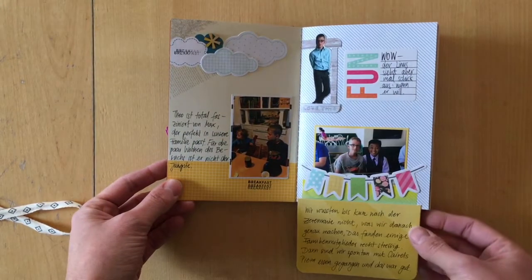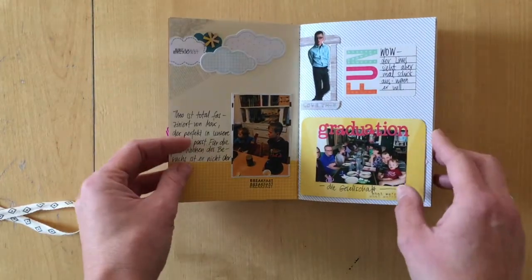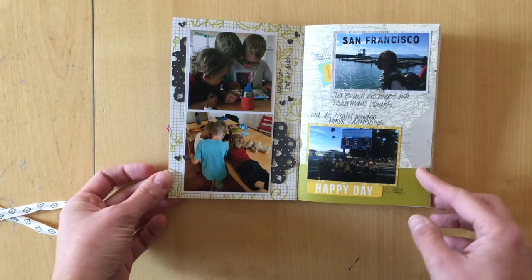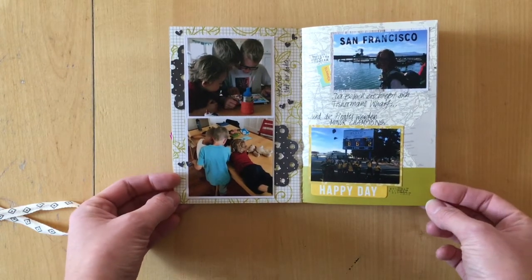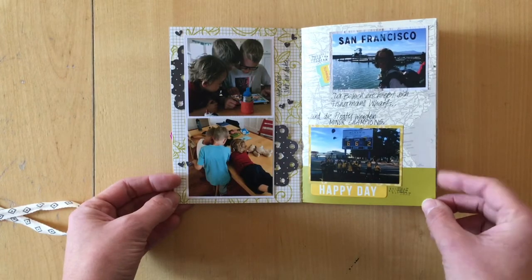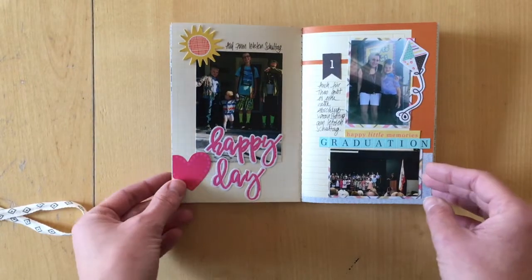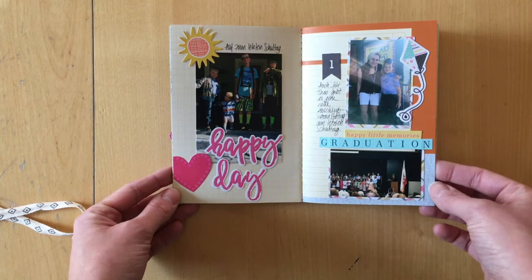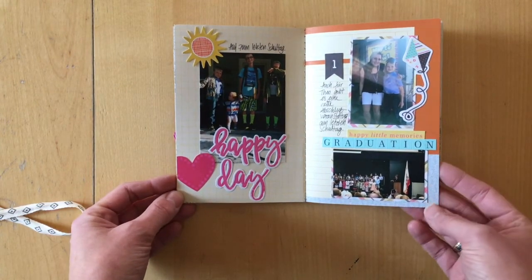I have this flip-out here, added embellishments and stamping. You can see that not all pages look the same. I will link the videos before — there are two process videos and one kit video where you can see the supplies that I used. I tried to spread them throughout the whole mini album and use the same papers, and I think I got quite a cohesive look.